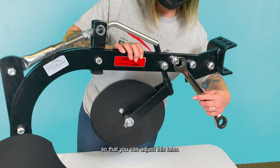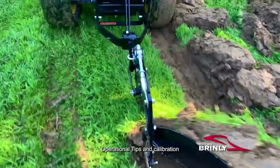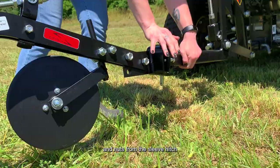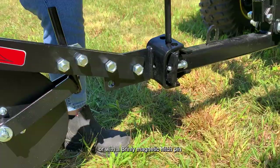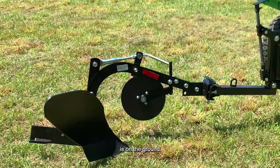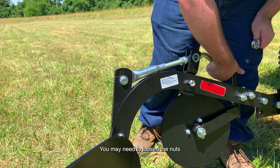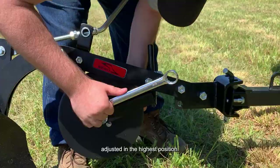Your Brinley moldboard plow is now fully assembled and ready to calibrate. Operational tips and calibration: This moldboard plow requires a sleeve hitch to operate. To attach the plow, first remove the stabilizer bolts and nuts from the sleeve hitch. Mount the plow to the sleeve hitch with the hitch pin furnished with your hitch, or with a Brinley magnetic hitch pin which can also be purchased separately. Then adjust the depth crank of the plow until the point of the plowshare is on the ground and the rear of the plowshare is approximately one inch off of the ground. You may need to loosen the nuts on the crankshaft using a 15/16-inch wrench to be able to turn the crankshaft. Then, with the plow coulter adjusted in the highest position, make your first two furrows, making sure the tractor lift handle is lowered and locked into the down position.